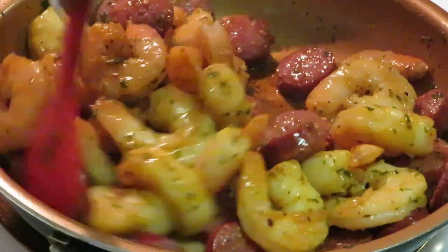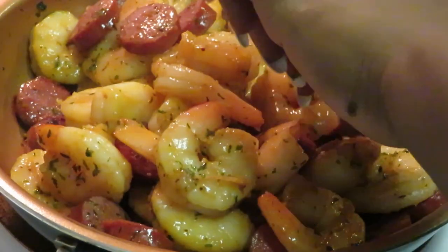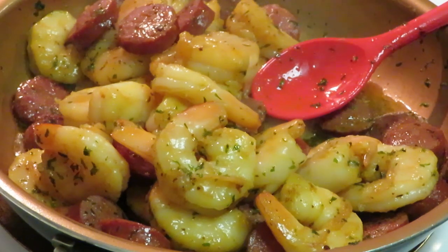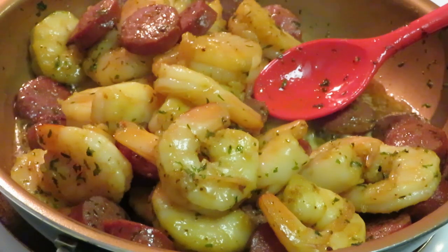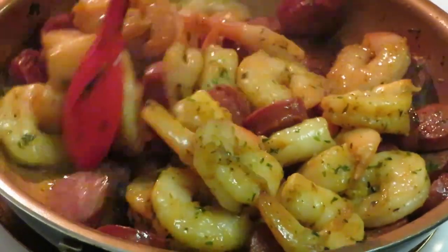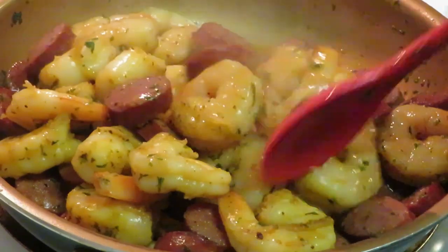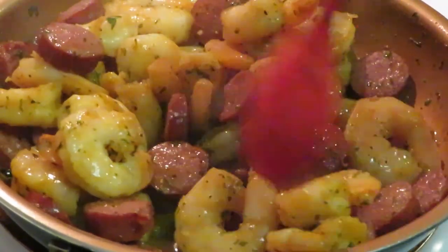I think I need to taste one of these shrimps, just to make sure everything's alright. Oh my God, it looks that good. That shrimp is delicious — oh my goodness! Okay, cut the heat out. Sausage is jumping out of the pan — I'm gonna cut my heat off. I don't need no more heat.